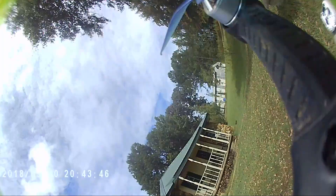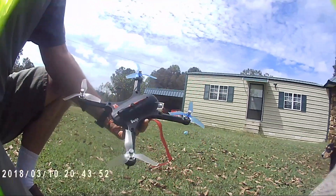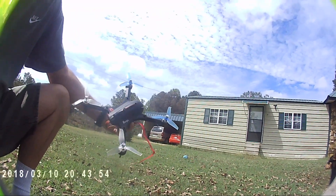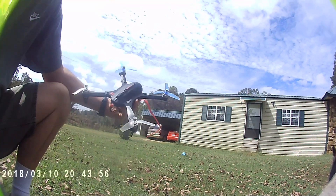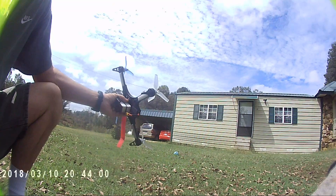My batteries just ain't good enough for this drone. These props are a little bit smoother though. I like these props better than the old stubby ones I was using. But I still like the Cyclones better — I just don't have any. The only ones I have is three, and it don't really fly exactly right with just three.